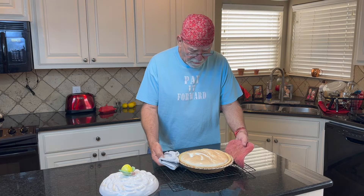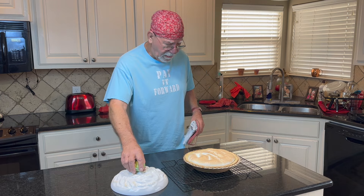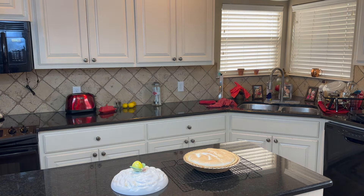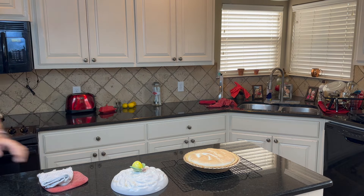Lemon meringue pie! Beautiful lemon meringue pie. We'll let that cool a little bit and we'll set it in the fridge and get her cooled way down. Let me get back over here and get a big ol' smile. Success! Yay! Lemon meringue!